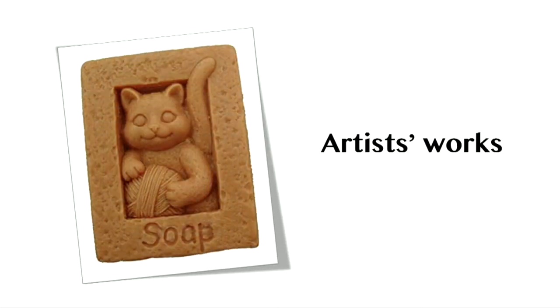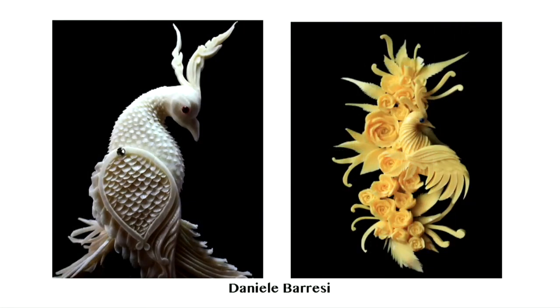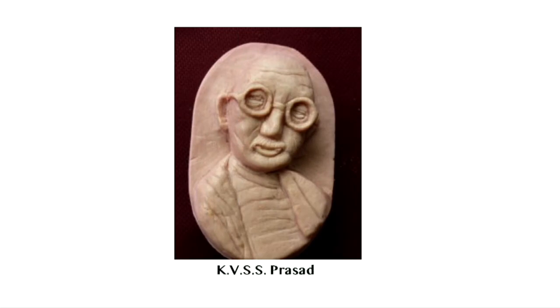Let us now have a look at some artists' work. Daniel Beresi's soap carving depicts delicately carved intricate patterns. A sculpture entitled Surviving Shell by artist Cynthia Lewis. KVSS Prasad is a famous soap carver from Andhra Pradesh, India.